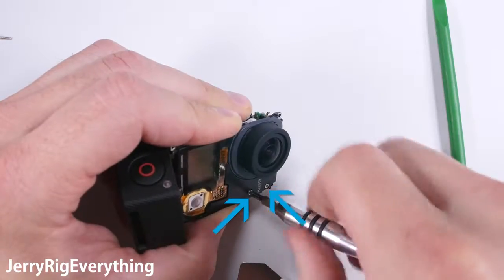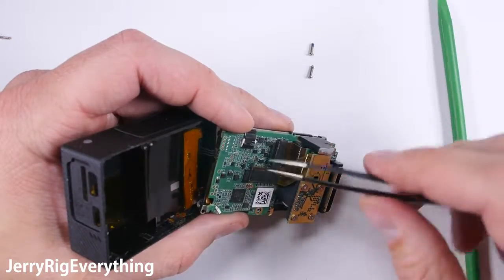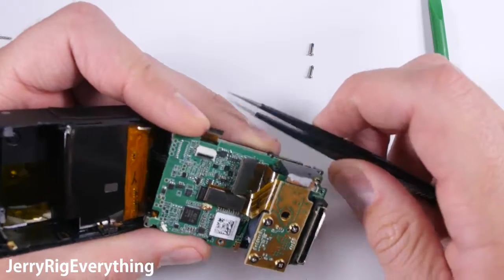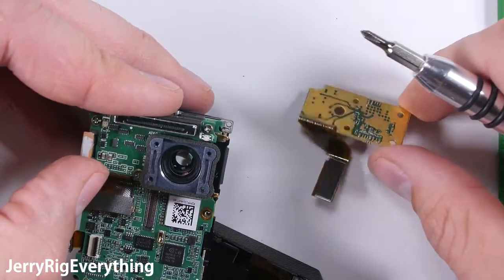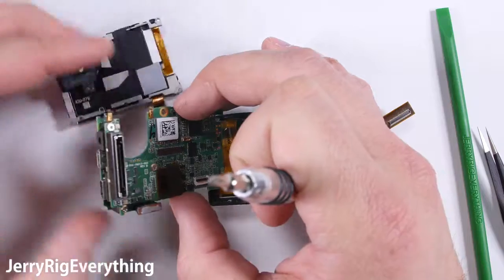There's one screw on the back and two screws on the front that we're going to remove. Then we're going to disconnect the power button and LCD ribbon from the back of the motherboard and slide that out of a little slot. There are four screws on the back of the sensor and a Lego light connection that holds it to the motherboard. Remove that and then the front lens will just pop off from the motherboard.